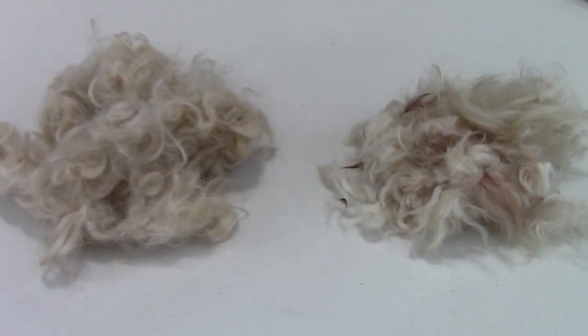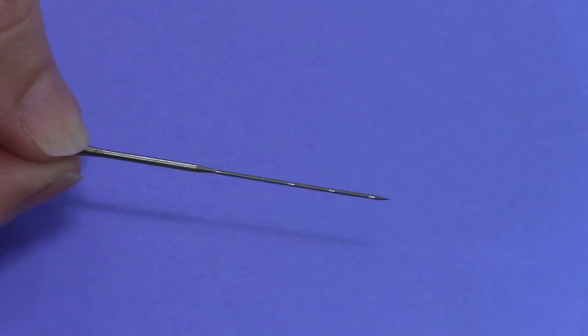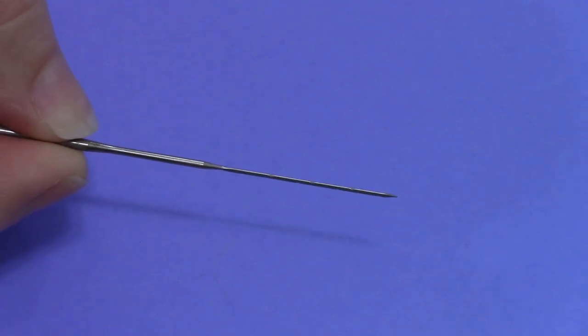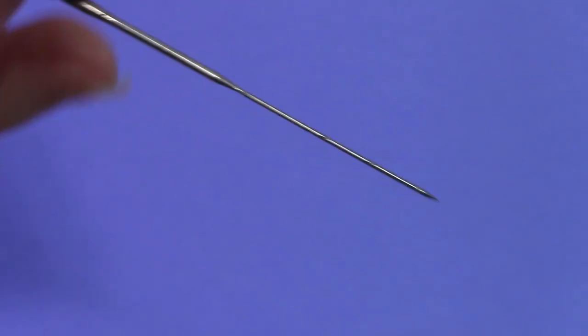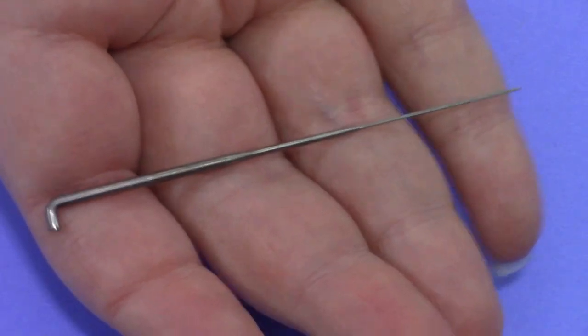So some of it just needs to go in the trash, but you're going to keep the nice pretty stuff. I have these felting needles — all linked to good supplies down in the description — and this is a barbed needle specifically for needle felting.